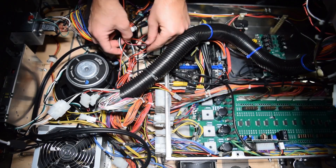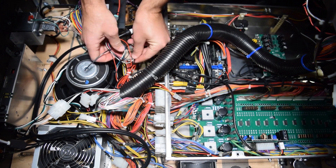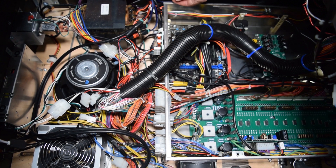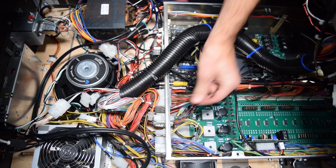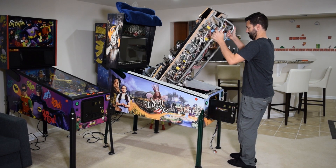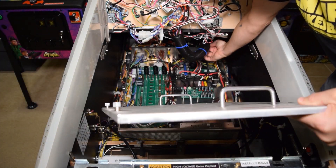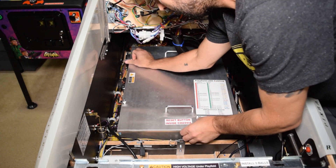Now take the zip ties that came with the pinwolfer kit and clean up the wiring, then use a pair of wire cutters to clip the excess from the zip ties. I would recommend leaving a little bit of slack in the wires just in case you need to move something around. With the wires tidied up, go ahead and fully raise the playfield. Grab the lid for the enclosure, install it, and tighten down the screws to secure the lid.